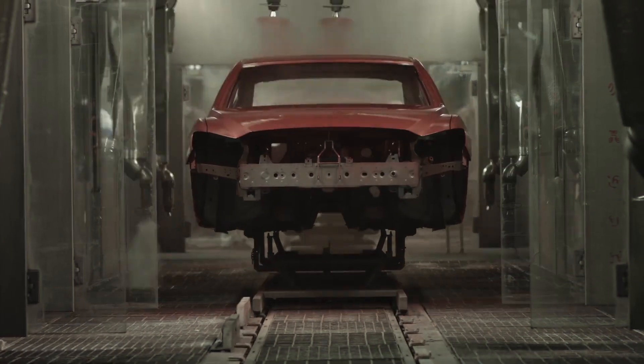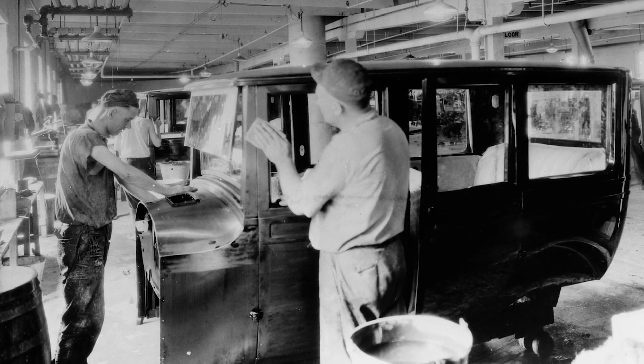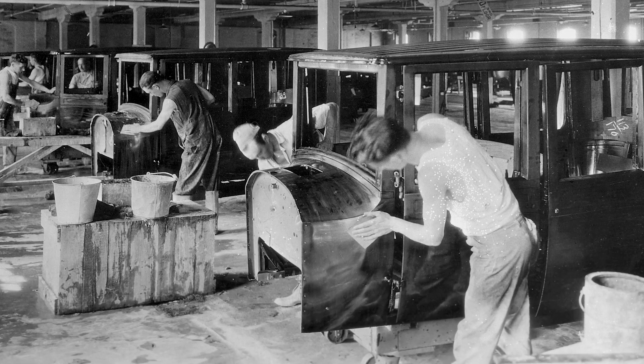3M has been involved since the first cars were invented. The first sandpaper that was brought into an assembly plant was our wet or dry paper that Henry Ford brought into his Ford Motor Company plants.